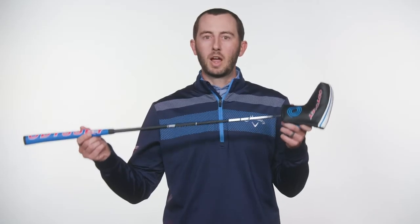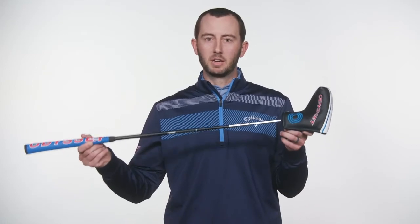Go out and try the new triple track putter collection from Odyssey Golf and get your putting locked in.